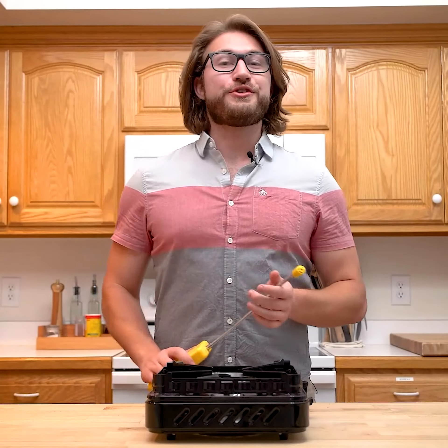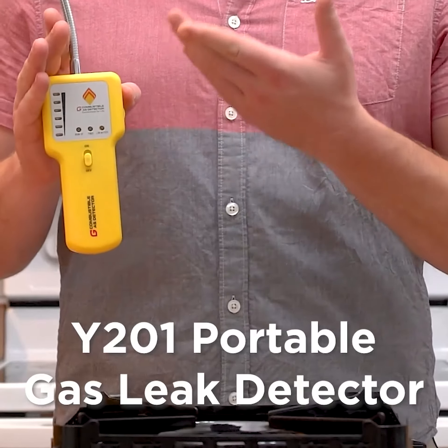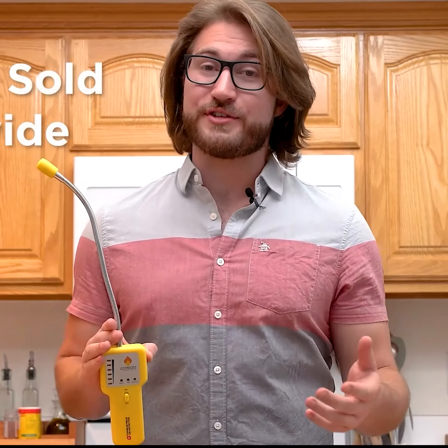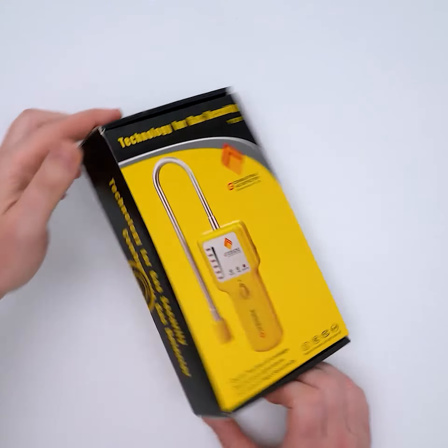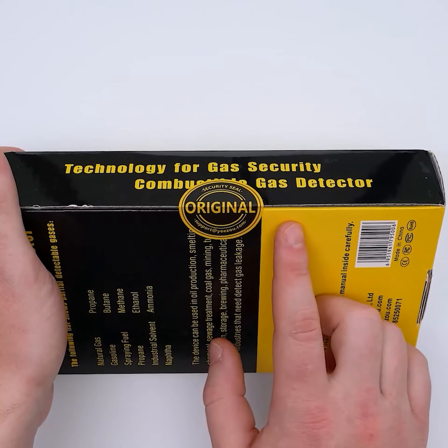Hey everyone, today I'll be introducing how to use the Y201 Portable Gas Leak Detector. This is a proven product with as many as 400,000 sets sold worldwide. Each product has a seal sticker, so if it's damaged then it may not be new.